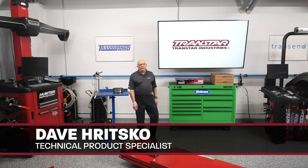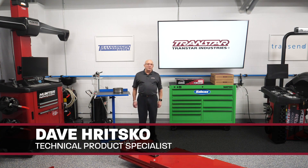Hello, I'm Dave Ritzko from Transtar Industries. I'm their technical parts specialist and today I want to talk about the RF series of transmissions brought to you by Chrysler.